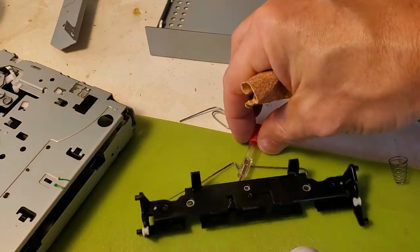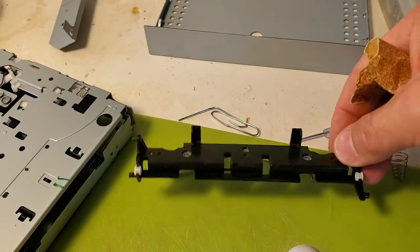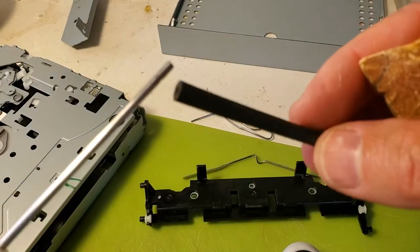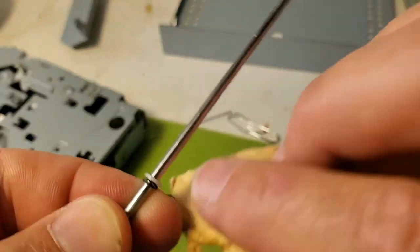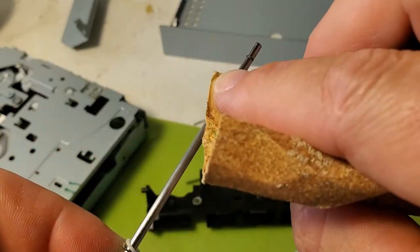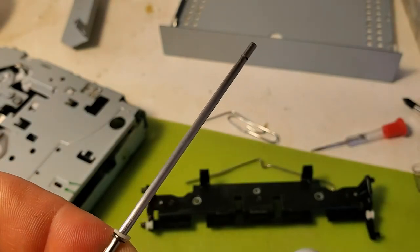What I've decided to do is remove the metal shaft out of this plastic piece and roughen it with sandpaper, because it's very shiny — no wonder the rubber parts are sliding with no friction. I'm going to roughen it up until it's nice and dull, then put some super glue on it to get good friction.